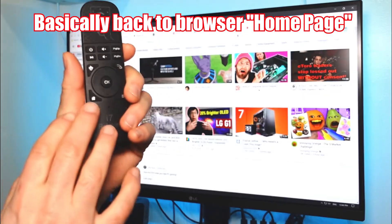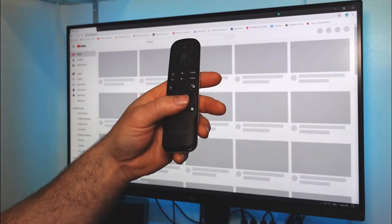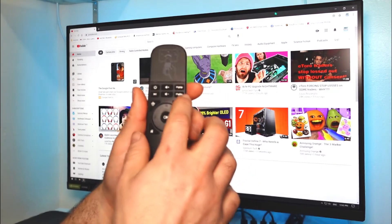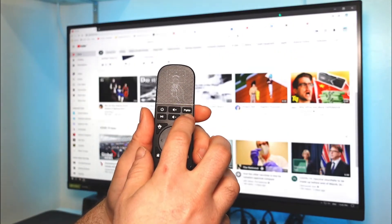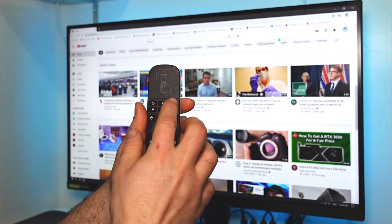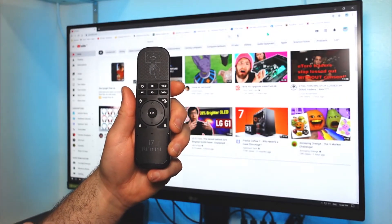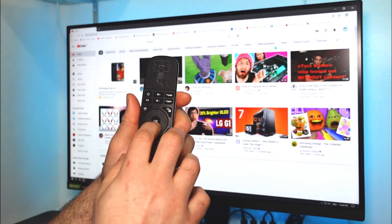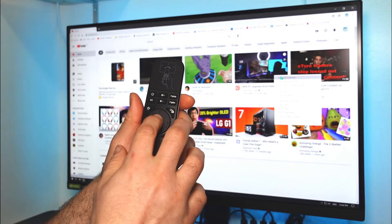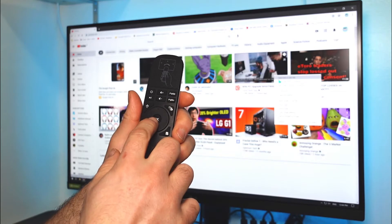If I want to go to a Google search, I press the little home button. Now I'm in YouTube and I want to scroll down the page — I press Page Down. To go back up I press Page Up. If I want to watch something like Linus Tech Tips, I can open a new tab so I can keep checking the rest of the videos.